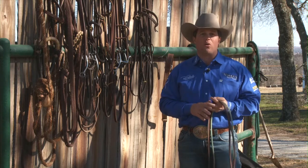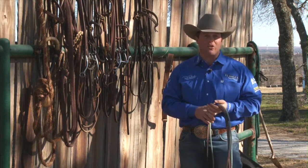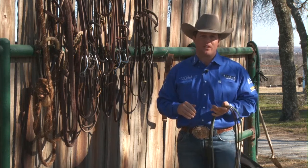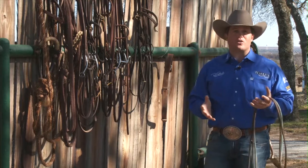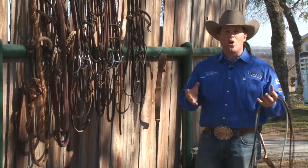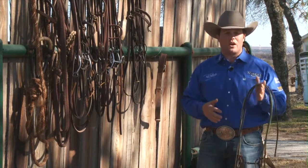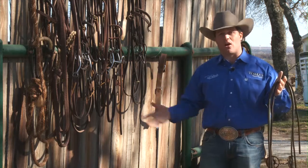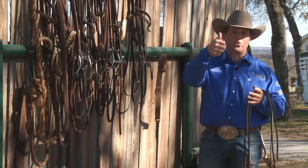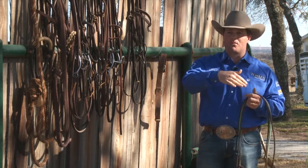Most of the time a draw rein or a martingale — be it a running martingale or a German martingale — are going to have a tendency to pull that horse's shoulders down. When I'm working on getting my horse to pack that bridle, collect up, or carry their neck — all of that means the same thing to me — I want to make sure that my horse has a barrier set in front of them and that I push their hind in forward. As I push their hind in forward, their shoulders should elevate through their wither and the horse's neck should break from the wither and drop.